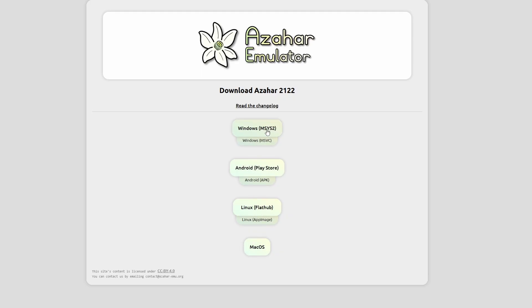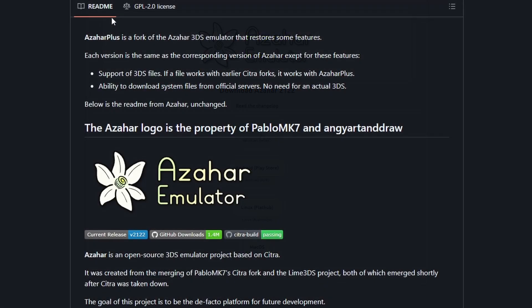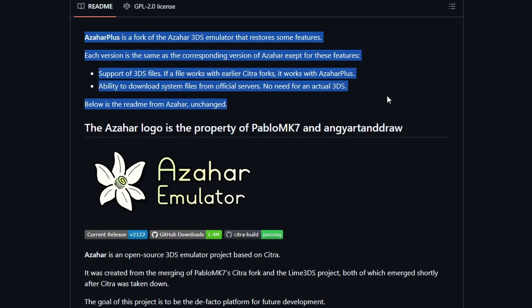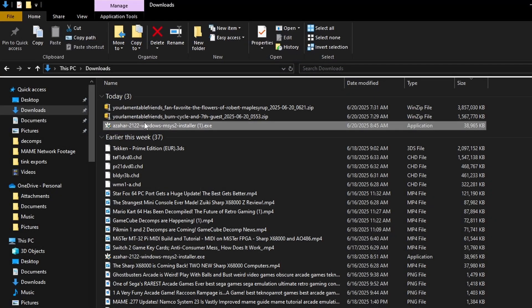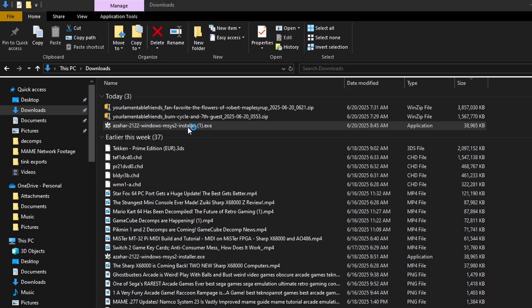This 3DS emulator tutorial is based on the Windows version of Azahar, but all the details will basically work for all the builds. There is an additional fork called Azahar Plus which will allow for loading up some different files. Just be aware that there are two builds: Azahar and Azahar Plus, and they basically do the same thing.